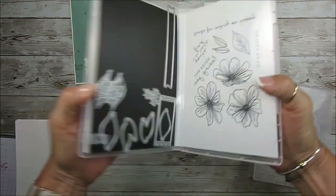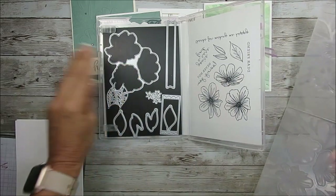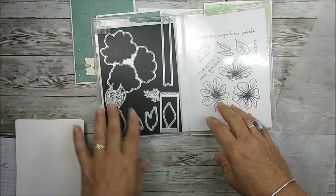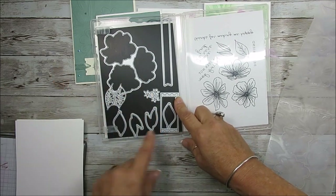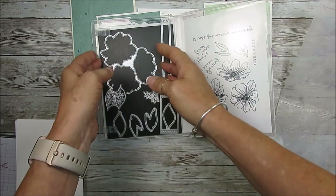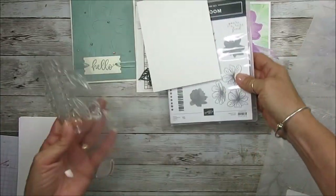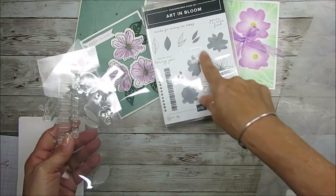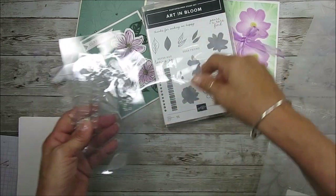You get the stamp set and the dies, which include the flower, the leaf, the banner that looks like a ticket, a little flower, and more leaves. The stamp set also includes pictures of the flowers, the filler, the leaves, a little border, and some greetings.